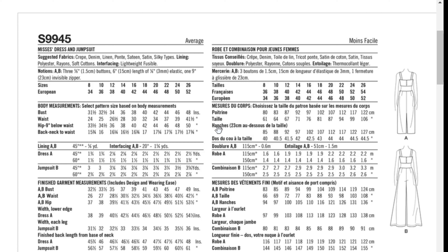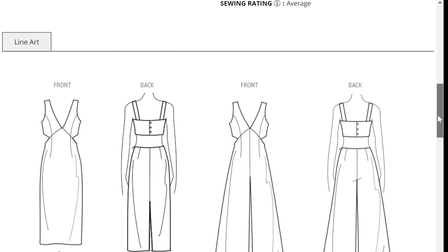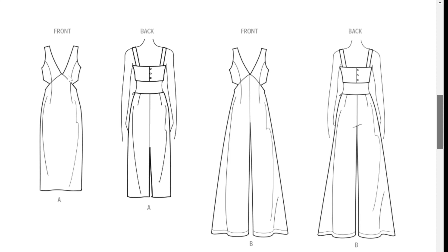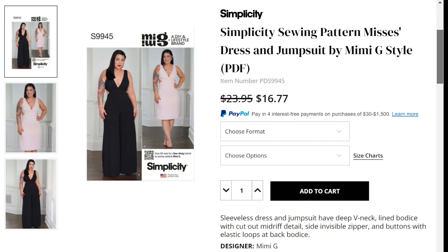You have sizes 8 to 16 and then 18 to 26, so pretty good coverage. The line drawings show a princess seam bodice going into the skirts or pants — very fitted at the waist. The skirt is straight and the pants flare out to more of a wide leg. Both are very cute. I just don't need any more backout patterns right now so I'm probably going to pass, but I cannot wait to see amazing versions — I could see this on Denisha, Classified Life, Erica Bunker, Sew Hot Mommy.